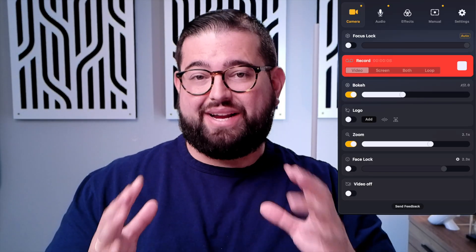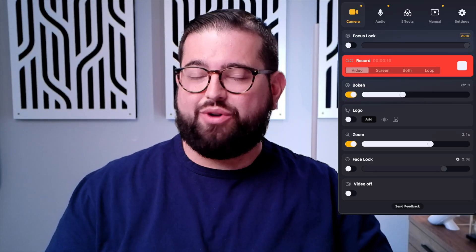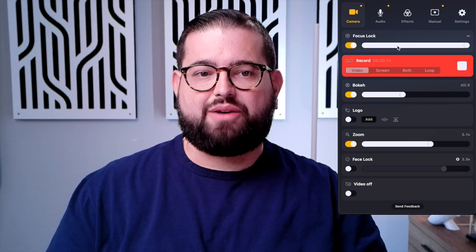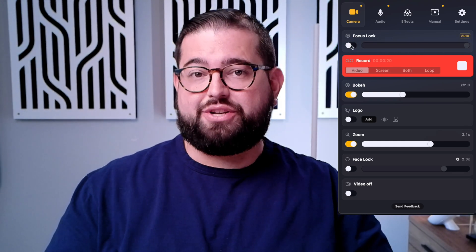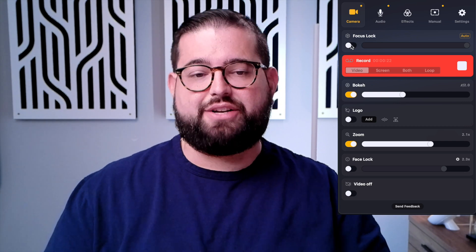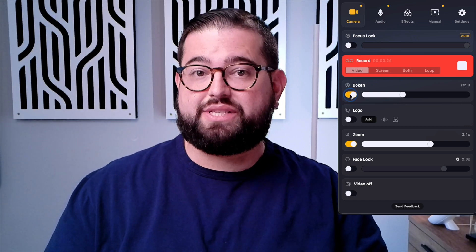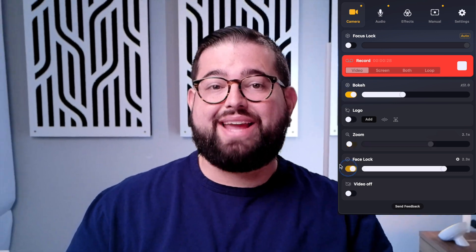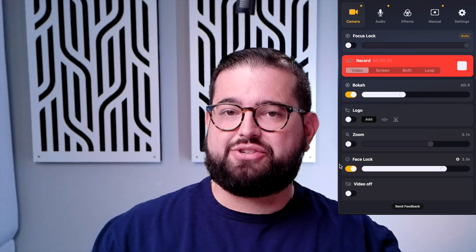This video is coming straight out of the Opal C1 camera, and we're going to play with some settings so you can see what they do. You can do focus lock, adjusting focus distance manually, or turn it off so it automatically focuses on your face. You can adjust bokeh settings to blur the background or keep it clear, and you can turn on face lock. If I move around the frame, you'll see it follows me — and it does follow me pretty well, performing a little better than Center Stage.